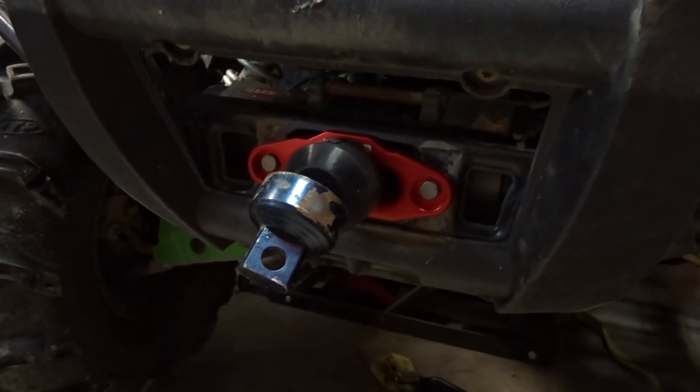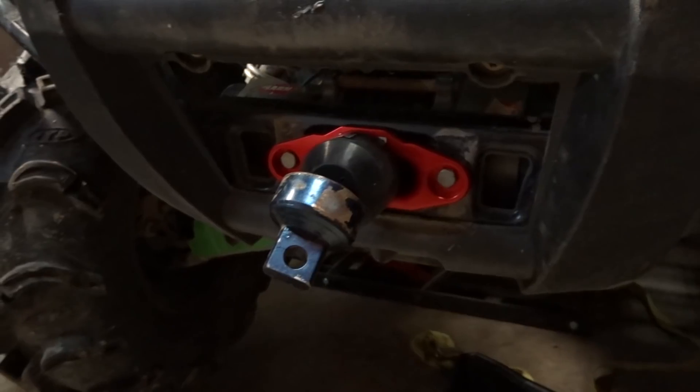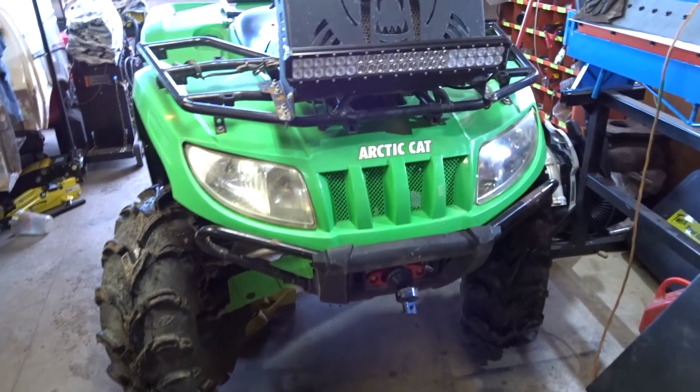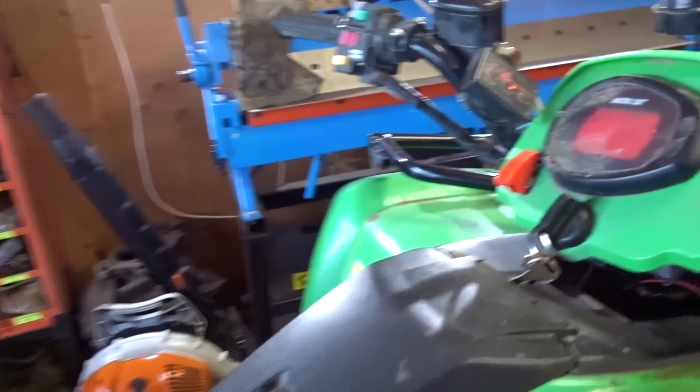There's the finished product right there — synthetic cable, fairlead, rubber stopper, everything installed. Just when I think the day can't get any worse, this is getting brutal. So here's my situation — we're in four-wheel drive.